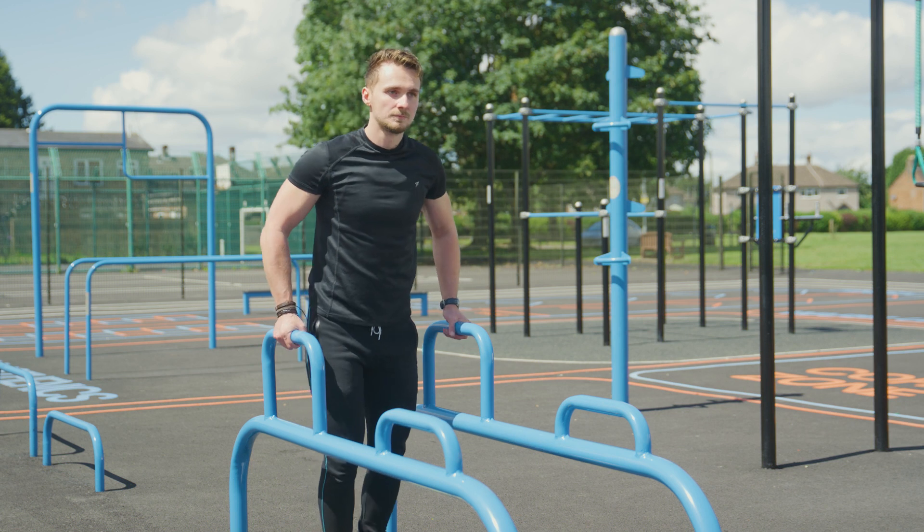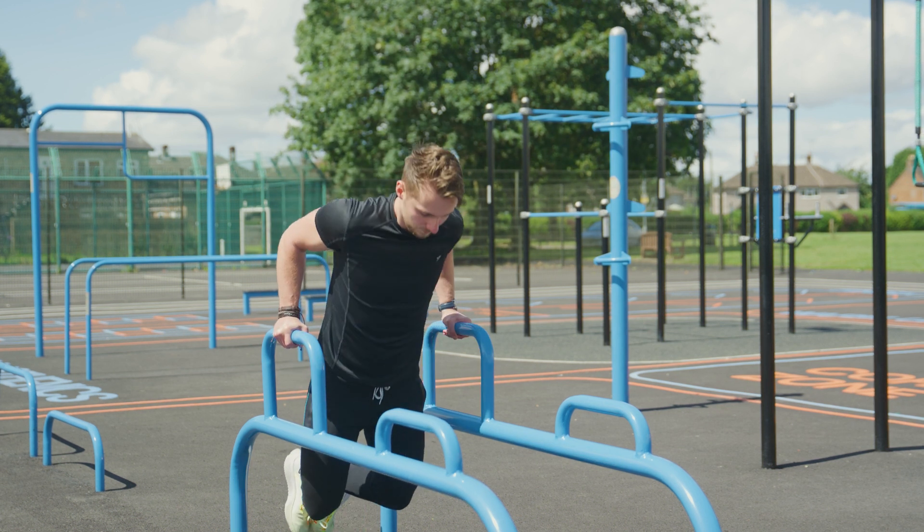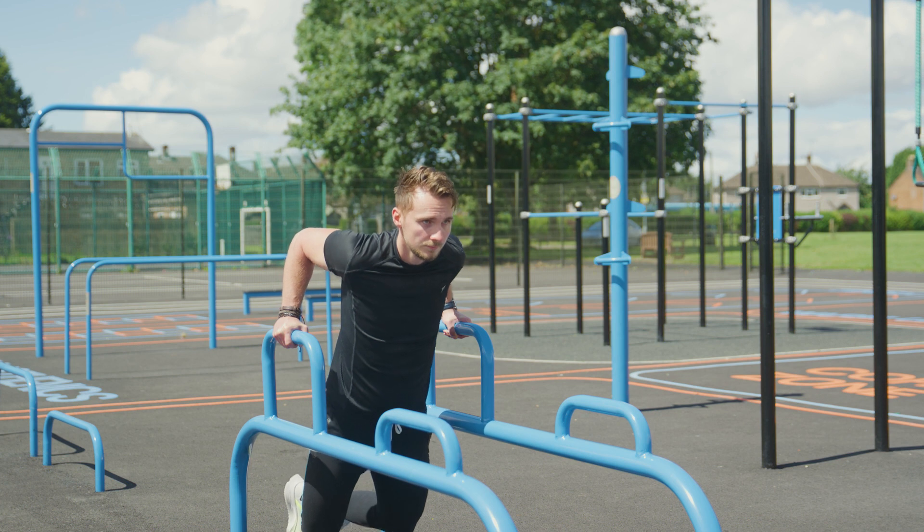Stand between the parallel bars. Grasp each bar with your hands. Lift your body up, supporting your weight with your arms.